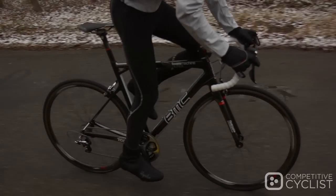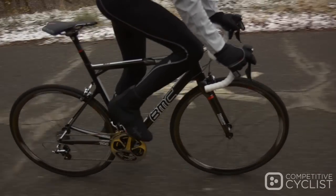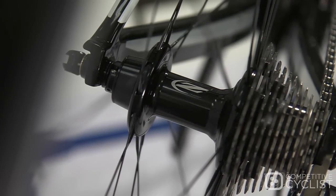The wheels are laced with Zipp's 88 front hub and 188 rear hub, both with proprietary design and fitted with ceramic bearings, which spin up quickly and hold speed exceptionally well. And as you can see, the free hub body is compatible with Shimano's new Dura-Ace 9011-speed cassette.